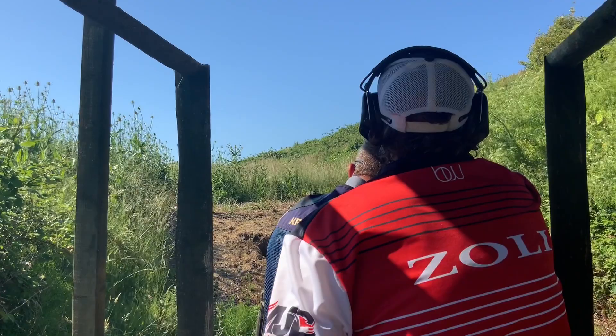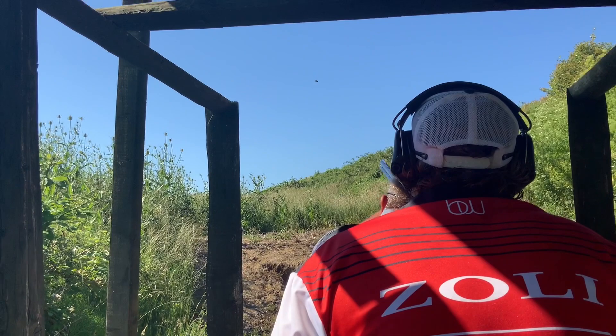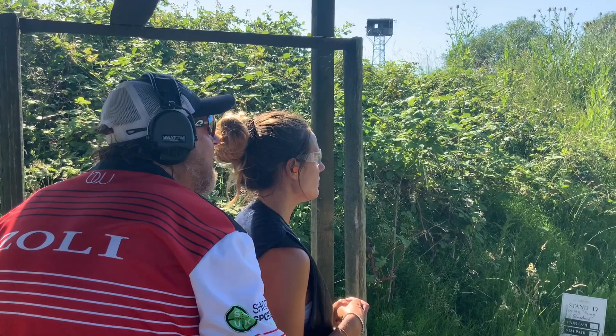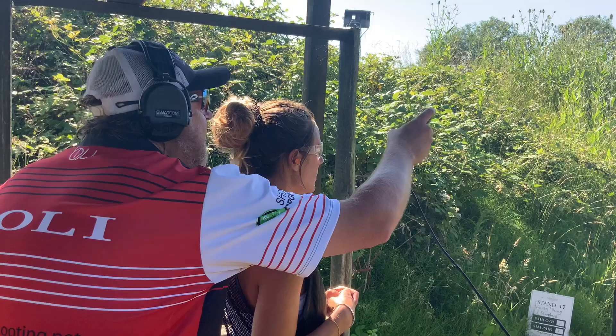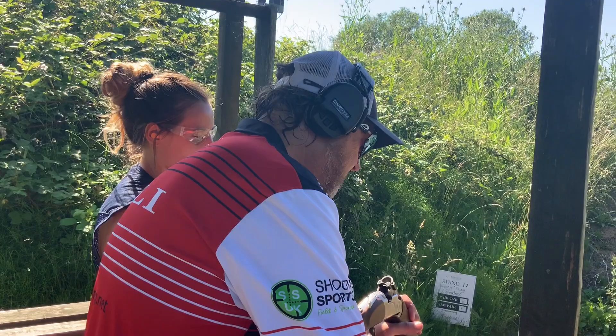The hold point is going to be about there. Pull — be patient, make your connection. Lovely. Much better. The first target is the standard going away — on your call. The second target comes in left to right into us. We're just going to place that shot on the bottom right end side of that clay — imagine a clock face, we're favouring around a five o'clock position.